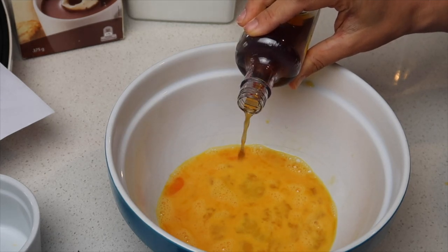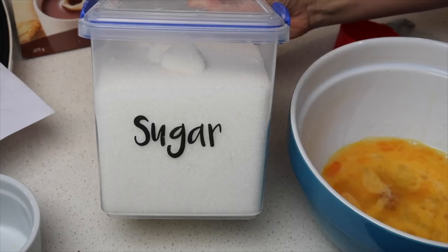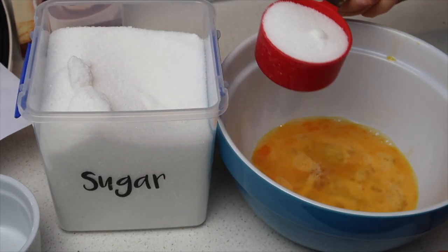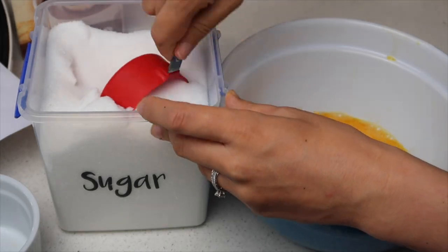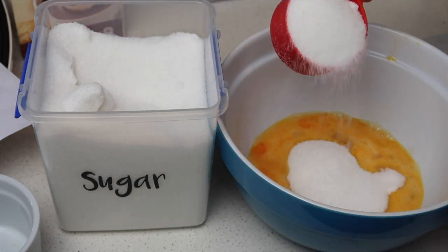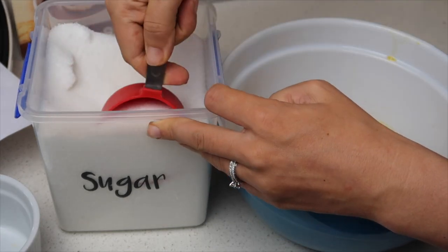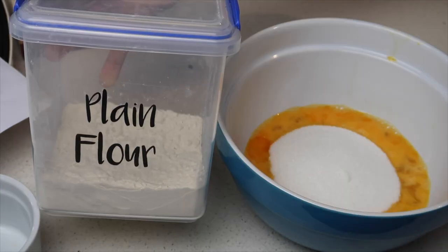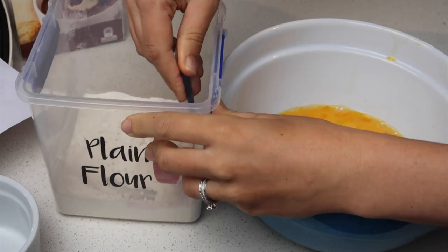I poured in a little bit of vanilla essence. Sugar-wise, the recipe said one and a half cups of white sugar — it seemed like a lot to me but I went with it. Then I put in three quarters of a cup of plain flour and a little bit of cocoa on top. The recipe also said a pinch of salt, but I decided not to do that.